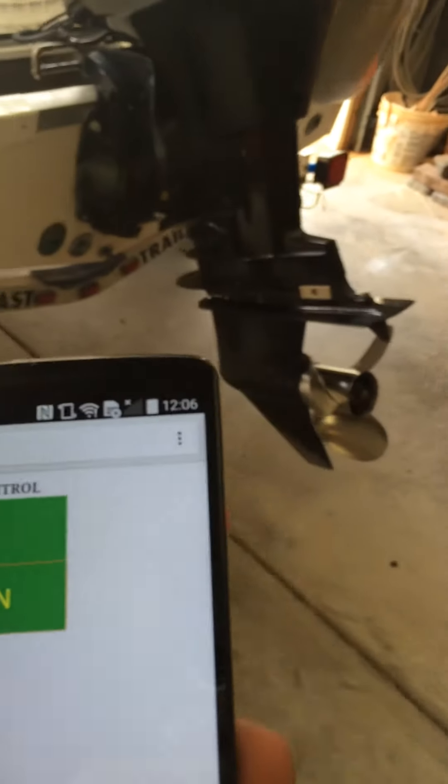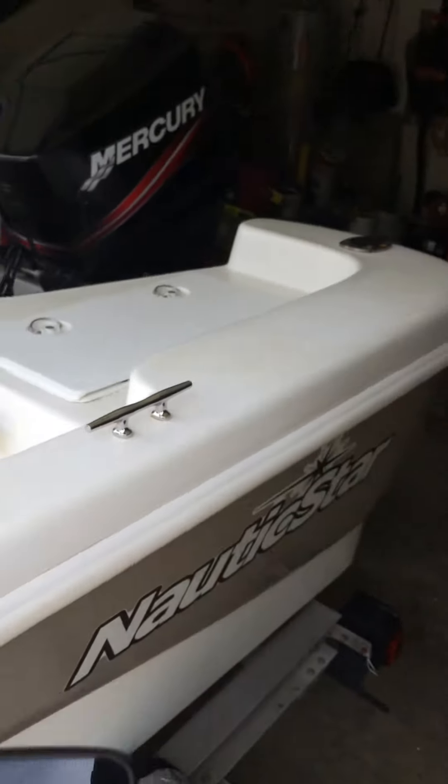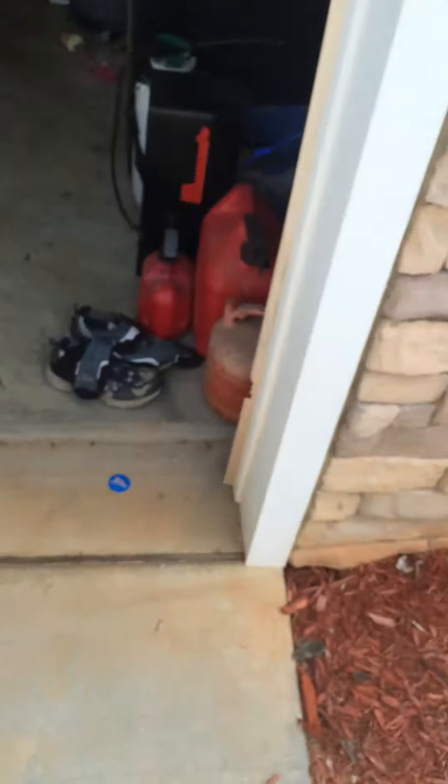What's neat about it is the fact that I don't need to be in my boat to actually control the trim and tilt. So if I'm sitting in my truck, I can still control it.